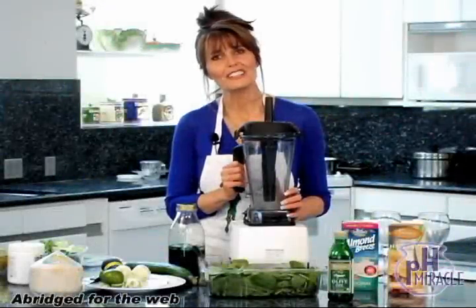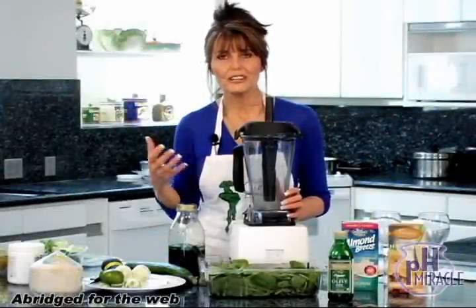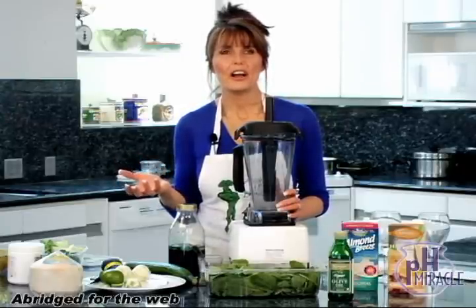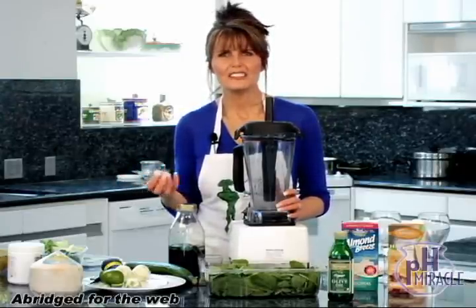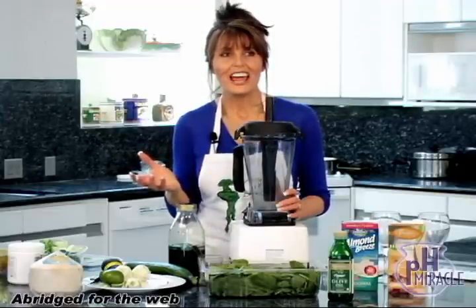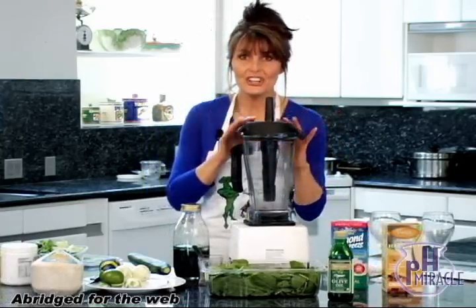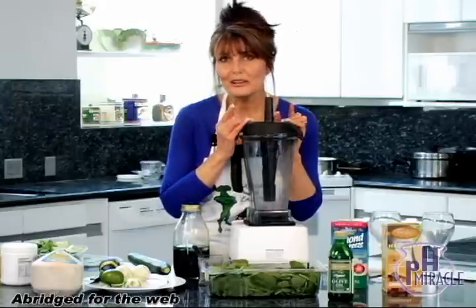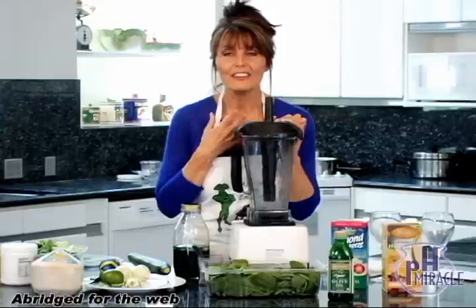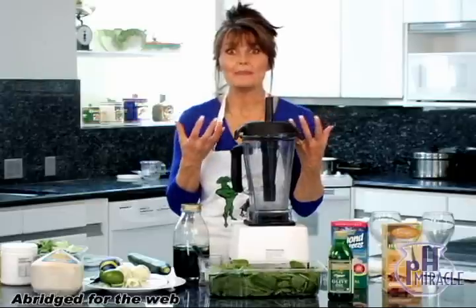I wanted to do a variation of a shake today called Limey Love Shake because we're starting to come into spring and summer months where it gets hotter. This is a time where I thought we need to make a shake that's a little lighter. I wanted it to be all raw ingredients, of course, and I want it to have a refreshing taste, something to take out by the pool. Today's shake is going to be a little bit lighter and brighter, all raw ingredients, and I love lime. I love intense flavors in my food, so this is a very limey shake.